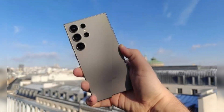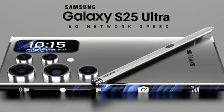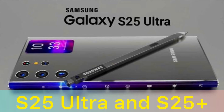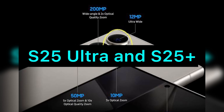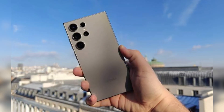The Samsung Galaxy S25 Ultra is expected to launch next year in January, keeping in mind Samsung's timeline. It will debut with Android 15 based One UI 7, and can run on either the Snapdragon 8 Gen 4 or Exynos 2500 processor, depending on the region.